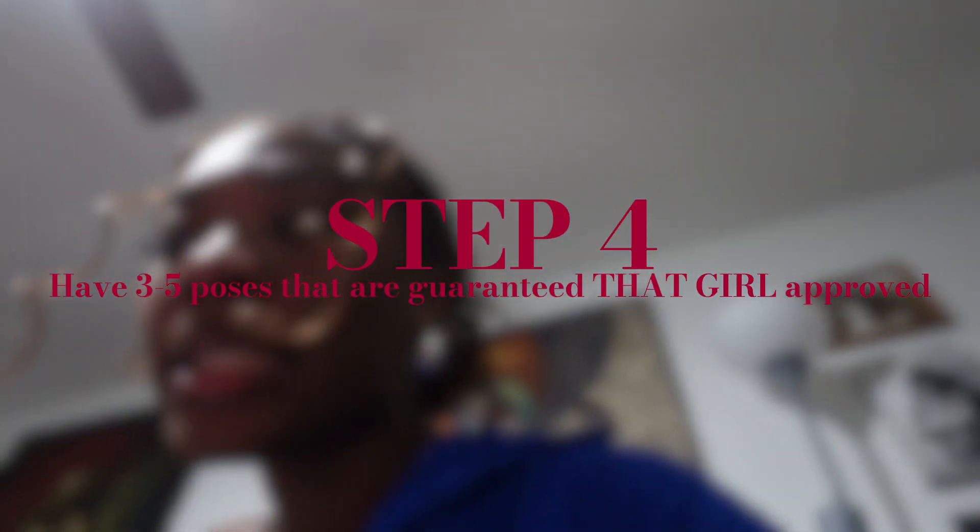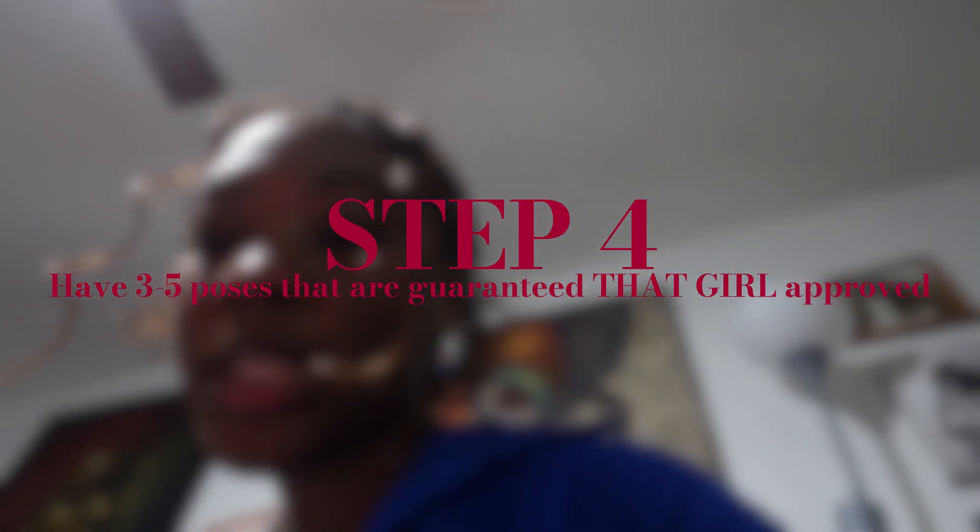Step four: get at least three to five go-to poses that are guaranteed, that-girl-approved. Besides your signature pose, you need at least three to five poses that you know no matter what — if they say another style, there's only so many times they'll say that. You want multiple poses so that if you're taking several pictures, every single one is still going to eat.